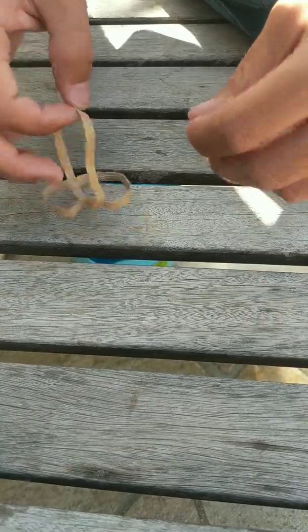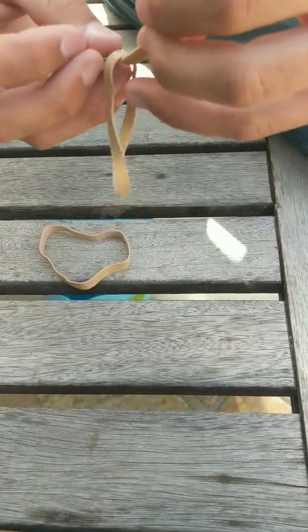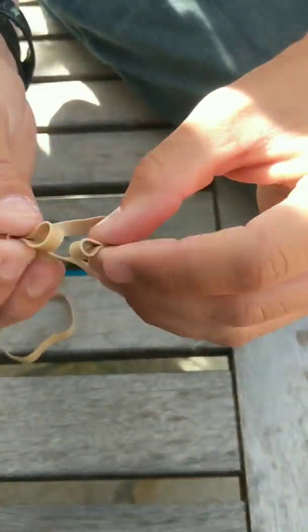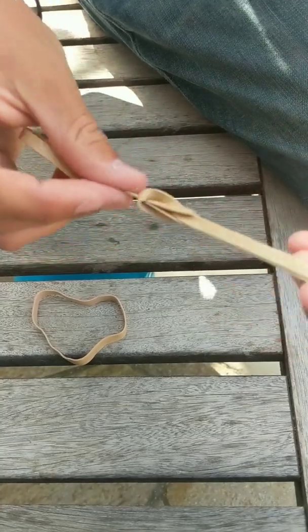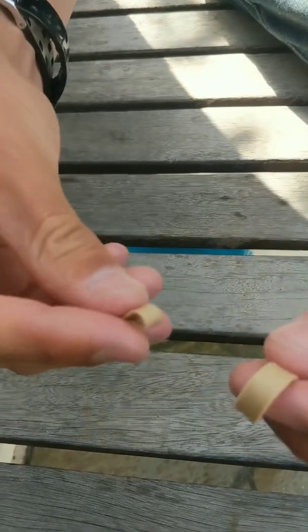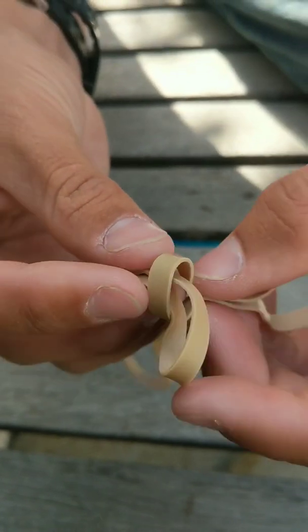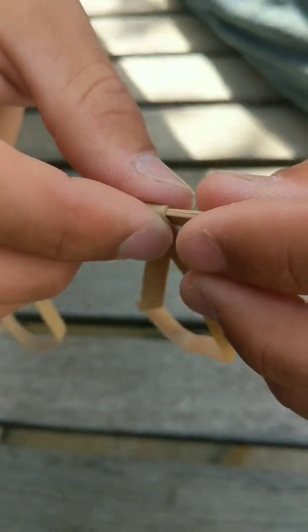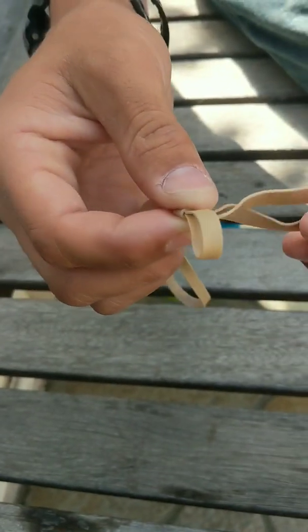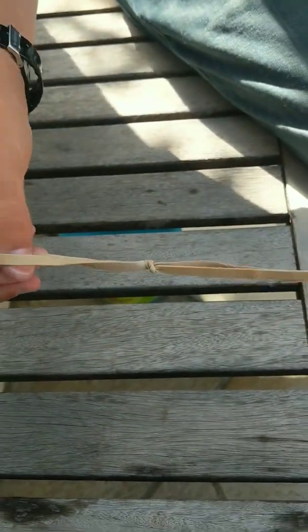Alright, so with the rubber bands all you're going to do is tie them together like this — stick it through another one, just pull it tight. To get a closer look: you stick one through the other, pinch it, grab this end, stick it through that loop, and then pull it tight. You can have four rubber bands if you want, but three is what we're going to be using. You can have four if you want it to be a little louder.